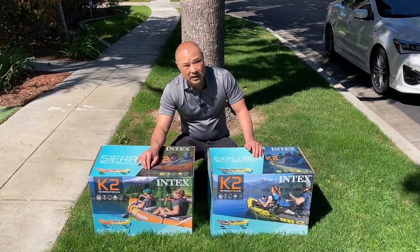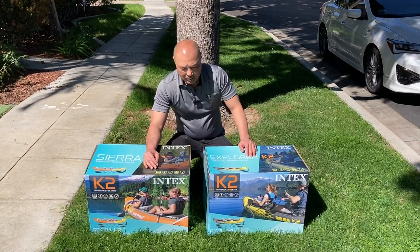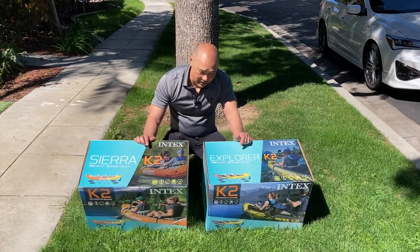You can get the Sierra model for slightly cheaper, usually maybe around $20 cheaper or something like that. I got them both today and we're going to see if there's any difference. So let's check it out.